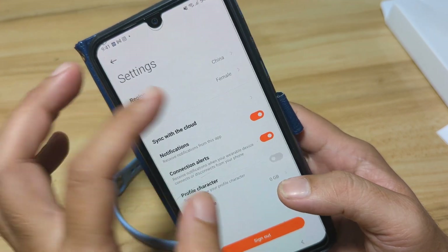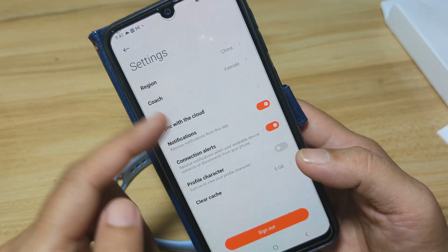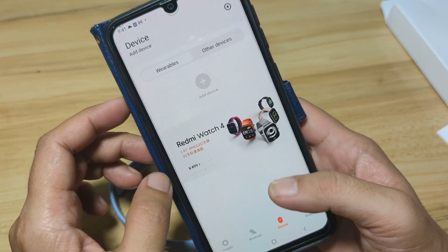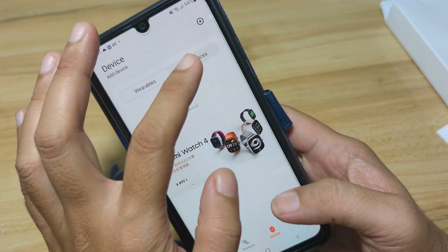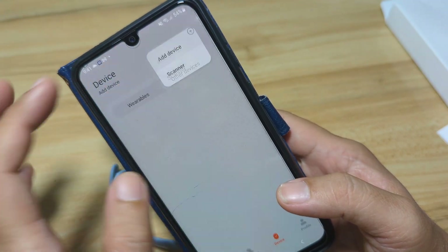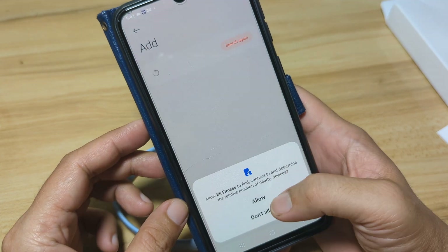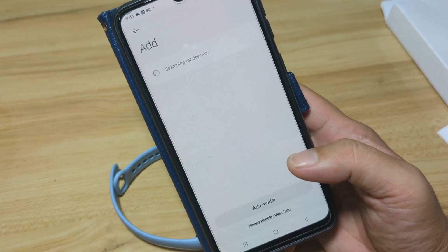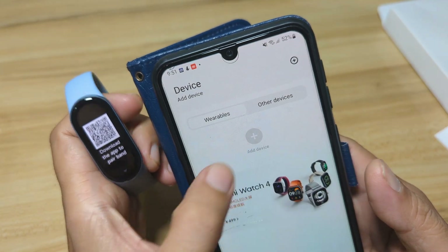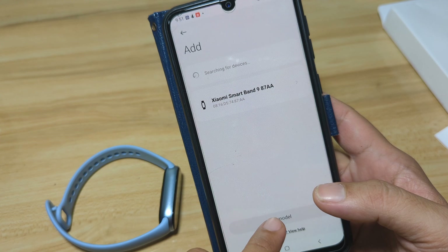Go to Settings. As you can see, we are already set to China. Go back, and let's add our device. Under Other Devices we have options, or we can just scan automatically. Allow the required permissions, then tap Add Device.